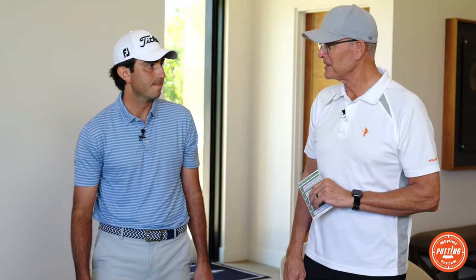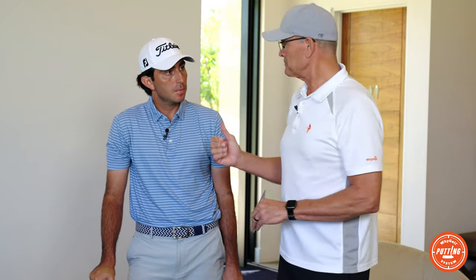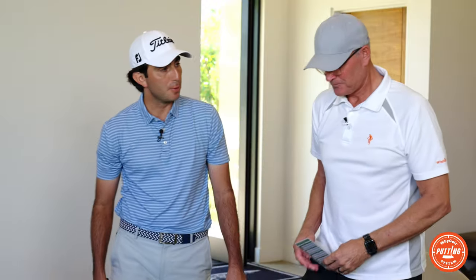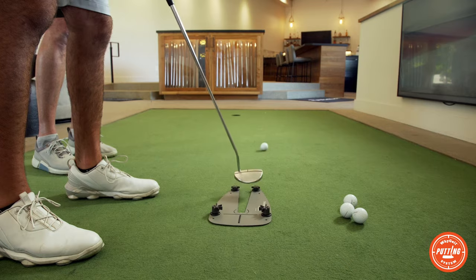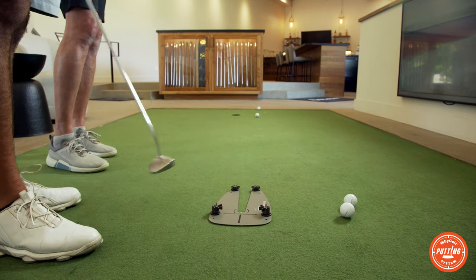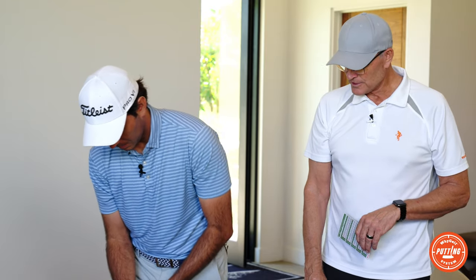Nice job — that was set on two. Now we're going to tighten them up to four so people can see what happens when it hits the gate. You can make it on four but it's a challenge. You could hear it hit and it kicked off to the right — it hit the left gate and kicked right. So you know your stroke is not pure and the ball is not going straight through.